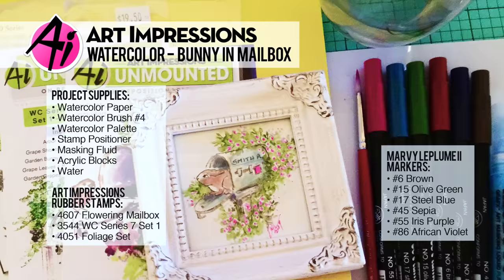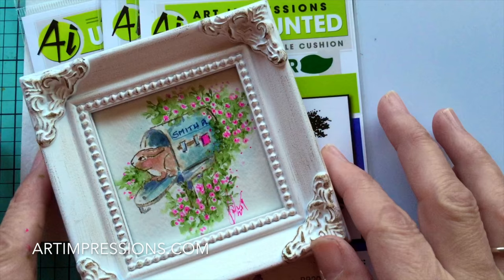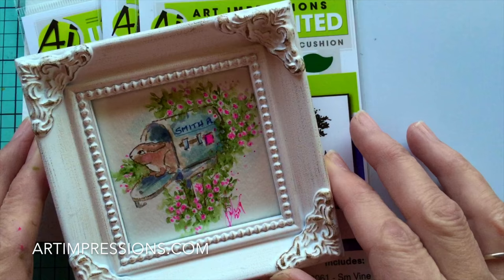Hi everyone, welcome to Watercolor Wednesday. I am Bonnie Krebs, creator of Watercolor the Art Impressions Way, and this week's project is a spring one. I'm using the mailbox and the little bunny, and I've actually put it in a frame, but you could put it on a card as well. It's a really cute project that would be really fun to put on a desk or put in a window, and just really fun to give away.